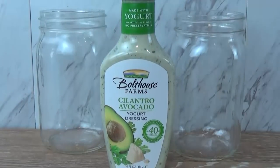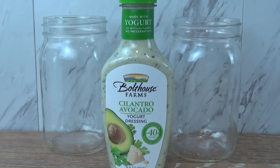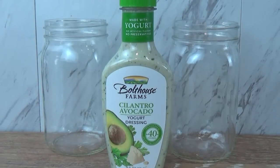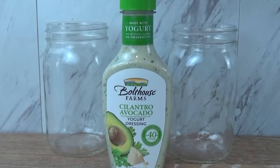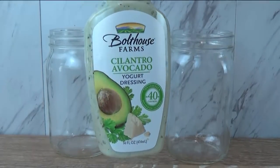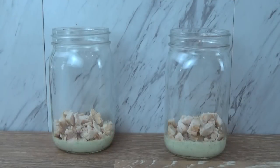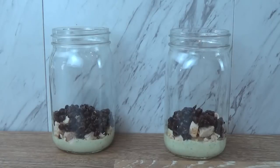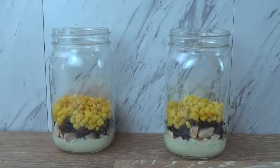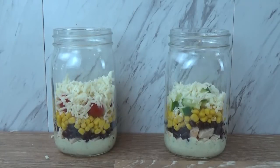Next up, I'm making my chicken taco salad, starting with this cilantro avocado salad dressing — again, the yogurt-based one, so it's a little better on calories and fat but still really tasty. Hashtag not sponsored by Bolthouse. I'm going to add that to my jars first, followed by my chicken. Then I'm going to add some black beans, some corn, some tomatoes for him, some cucumbers for me, and some shredded Monterey Jack cheese.